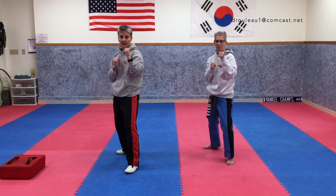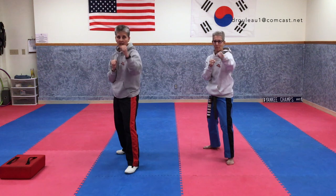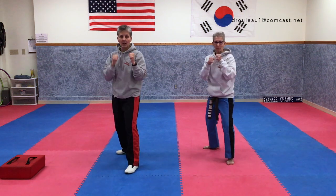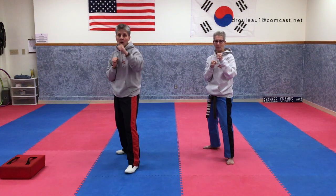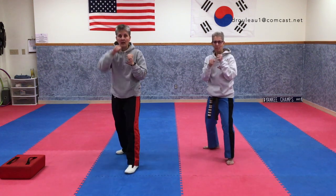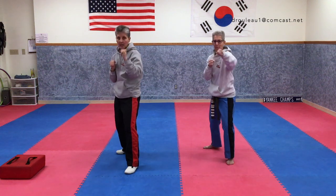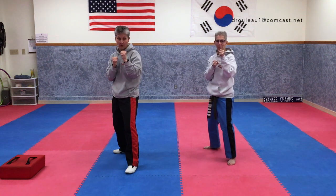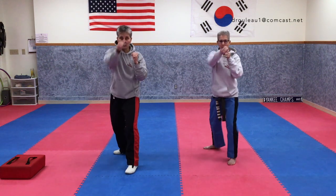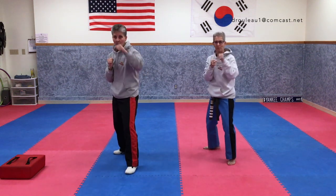Ready? One, two, three, four. Great — one more time, a little faster. One, two, three, four. Again: one, two, three, four. Make sure your feet are spread out, hands up in defense position, eyes straight forward, and you're focused. One, two, three, four.